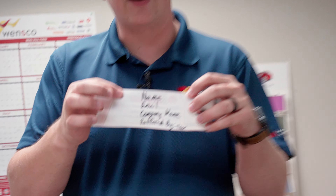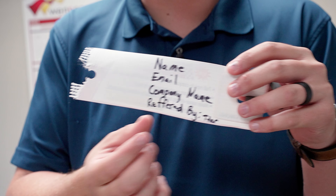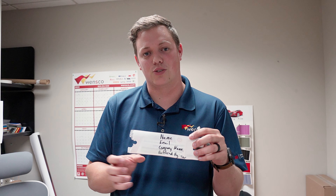Then you're going to turn it over. You're going to write your name, your email, your company name, and then hopefully whoever gave it to you is going to write the referred-by name on the bottom. If not, you can write it on there as well.